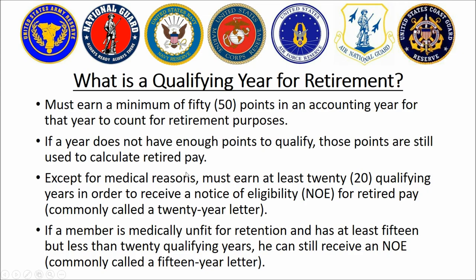Medical retirement gets into a very deep rabbit hole and it's best to attack that subject by itself. Military retirement is not hard to understand — it seems hard if you take all of it at once, but we're doing the old riddle of how do you eat an elephant: one bite at a time. I'll skip medical retirement for now.